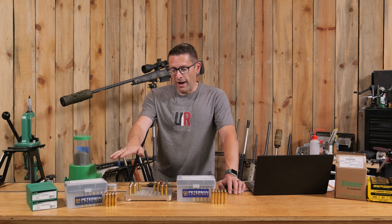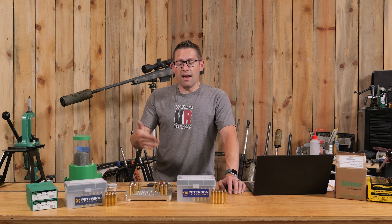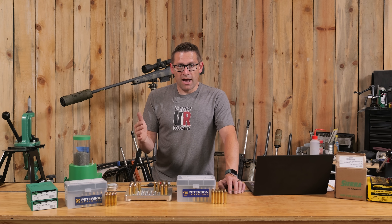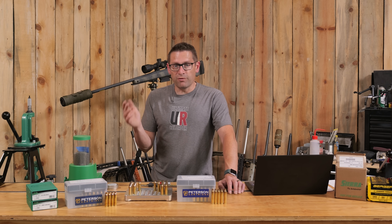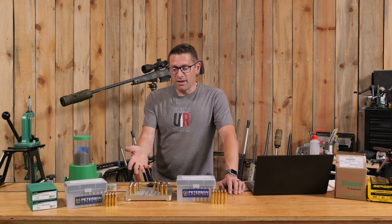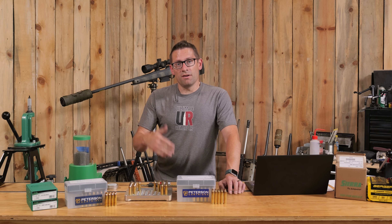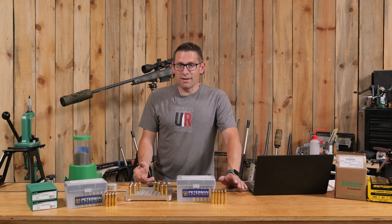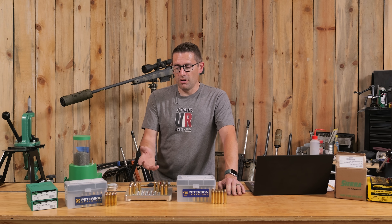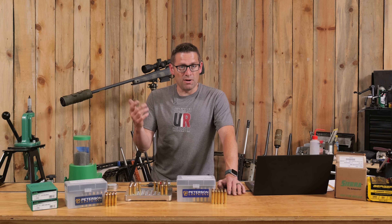We had 5 and 6.5 thousandths shoulder blow forward with our fire-forming. Now that we've fired it once, we can control that — we could do 2.5, 3, or 4 thousandths depending on what we want. These are both big game hunting cartridges, so we might have a little more tolerance for grit in the gun and unknown circumstances. If we're going to be shooting in a match, maybe we'll do something closer — 1.5 to 2.5 thousandths.